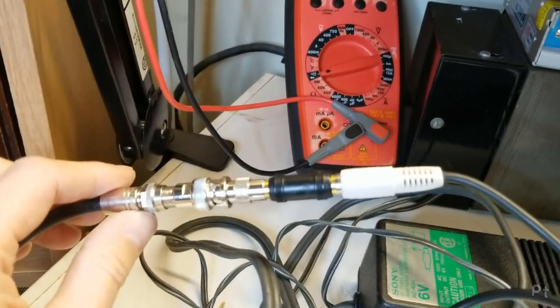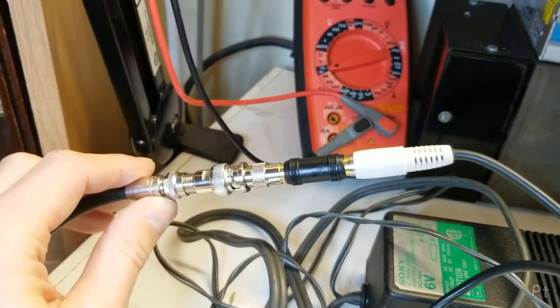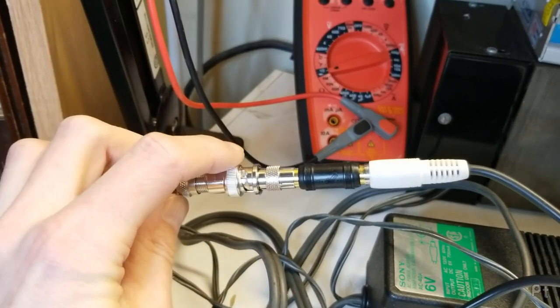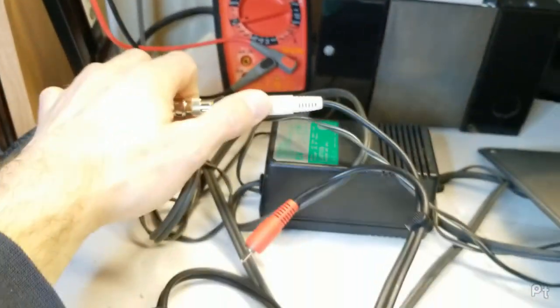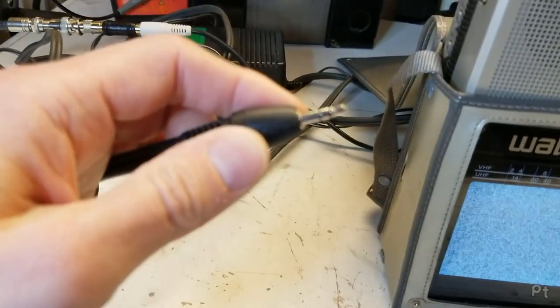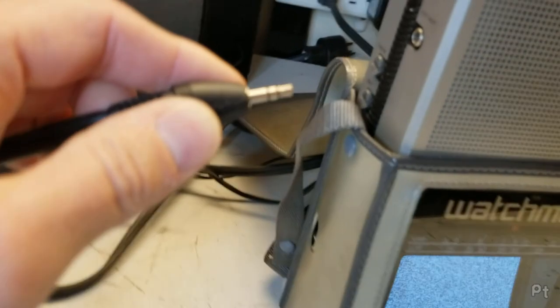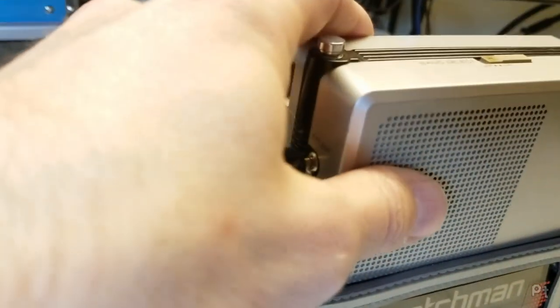I still don't have an F connector to 3.5mm headphone jack adapter for the antenna in on these, so I'm going F to BNC to RCA to RCA coupler to a Y adapter that goes from RCA to 3.5mm. I just plug that into the external antenna input on here like so.